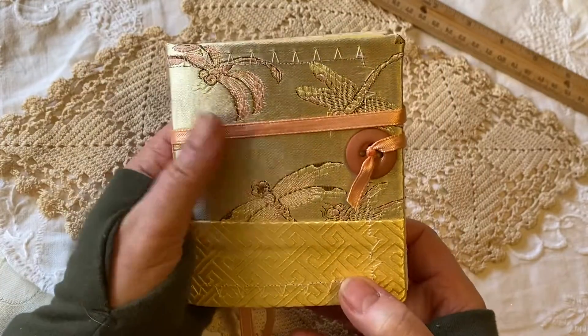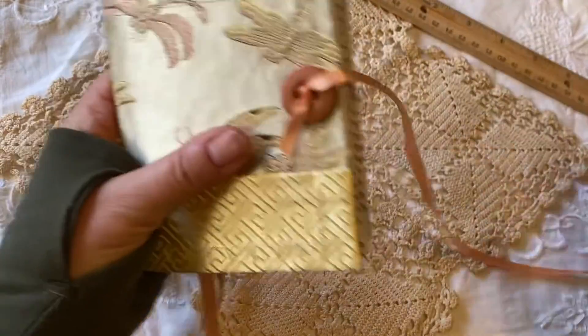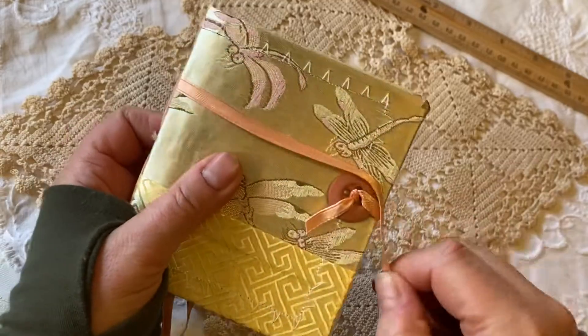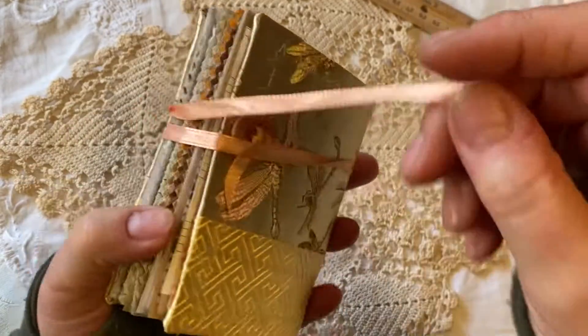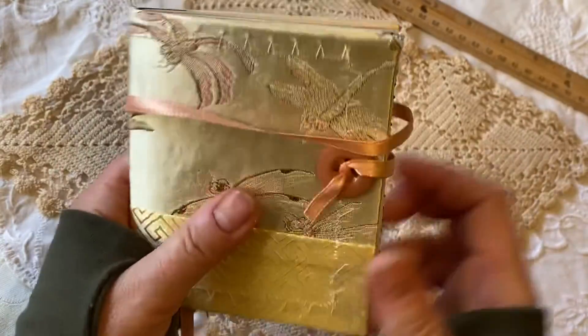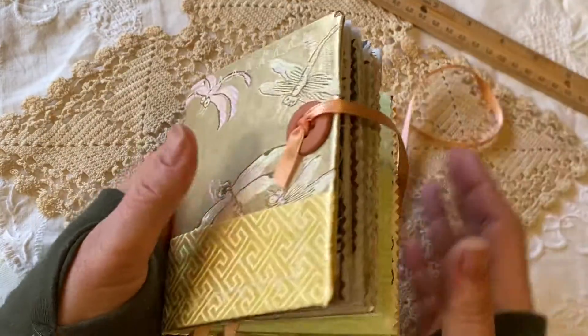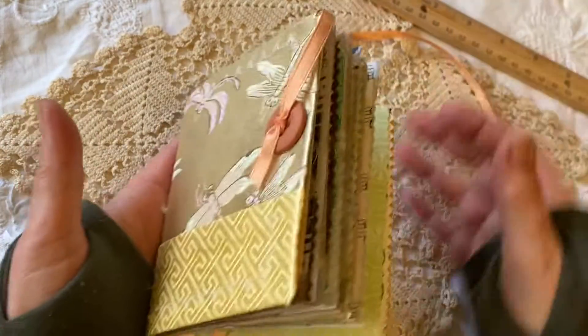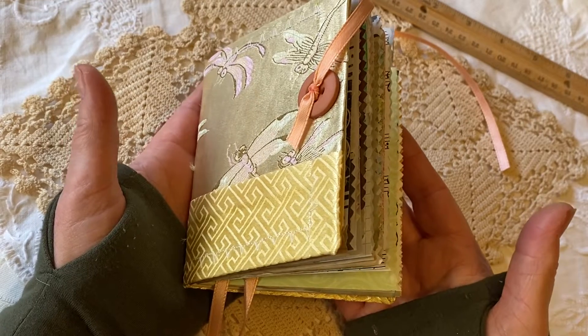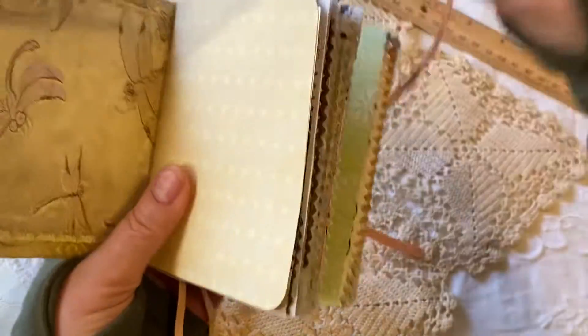I just really love the colors. It has a pretty simple closure — a little ribbon that just wraps around, and then you can either tuck it in the button or tuck it back down into the other side, so it closes nicely. It also has quite a bit of room for expansion, so if you'd like to fill it up with ephemera and other things you've made, there's plenty of room. This is a single signature of about 40 pieces of very unique paper.